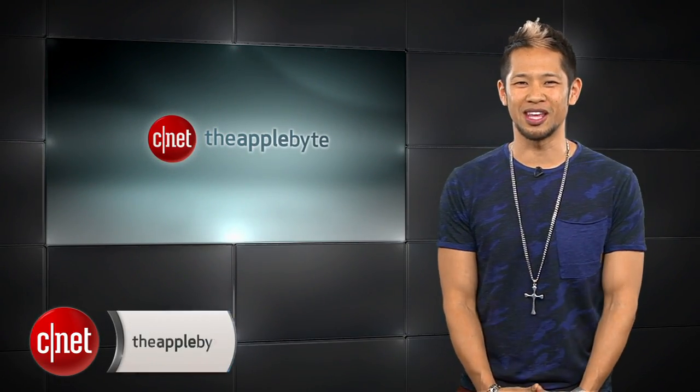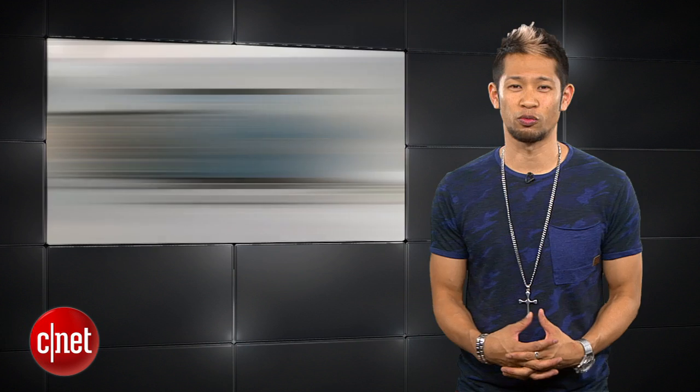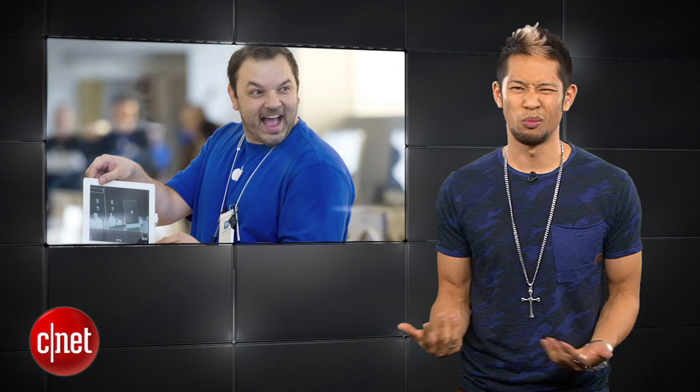What's up? Brian Tong here and welcome to the Apple Byte, for all the good and bad inside the world of Apple. We actually have some legitimate iPhone 6 news, not like those made-up LeBron to Cleveland rumors. Don't expect revamped Macs anytime soon, and Apple has a job opening we can all qualify for — well, almost all of us.